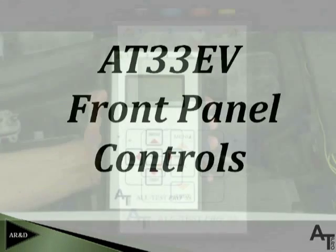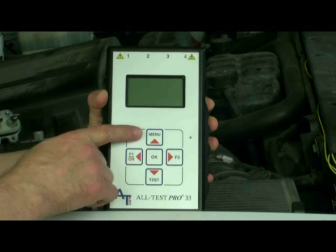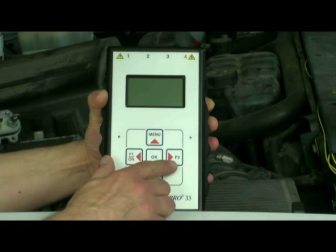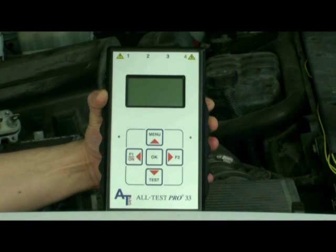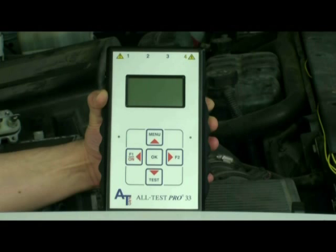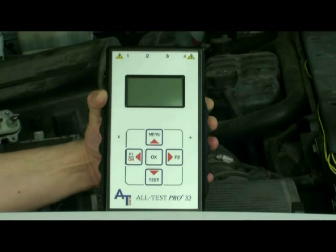Let's now review the front panel of the AT33EV instrument. On the front panel there are five buttons. The first is the menu button, which permits the user to select the test they'd like to perform. The next two are the F1 and F2 buttons, which permit submenus to be accessed during testing. The next is the test button, used to initiate the insulation test on the motor or generator windings. The last is the OK button, used to initiate or execute a test.